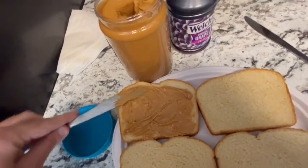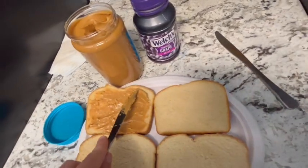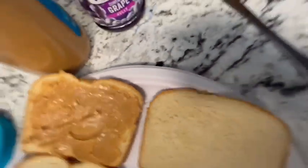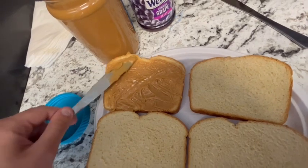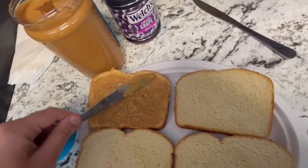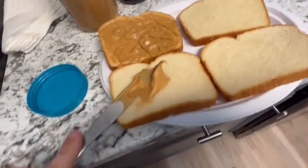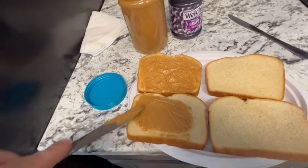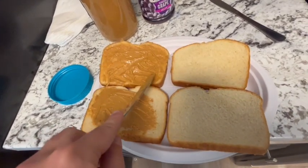Remember, you can make your peanut butter and jelly sandwich any way you want, but the way I'm showing you is how I used to make it when I was a kid. Just make sure you cover up all the parts of the bread and then get more peanut butter. For the second slice of bread, do the same thing — apply it the same way you did on the first one, spreading it around evenly.